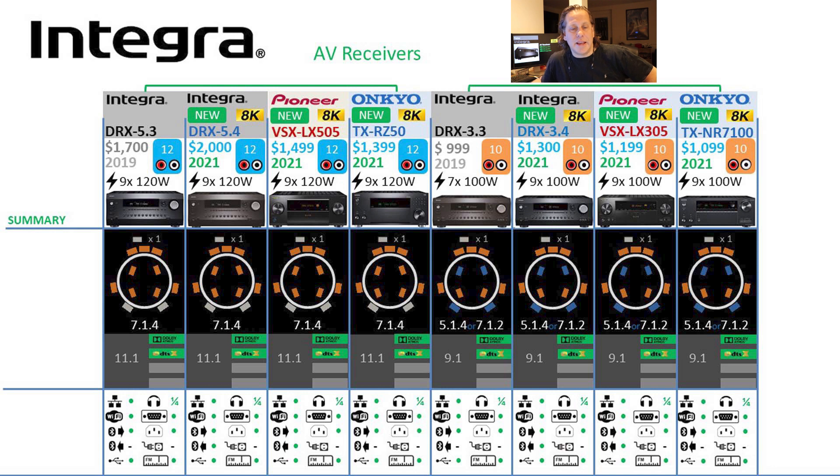Now let's get into the details, starting with the channel layouts. On the 5-series equivalents — Integra, Pioneer, and Onkyo models — at 9 channels onboard with 12 channels of processing, you can see these are really 7.1.4 designs, with 11.1 configurations. They all have Atmos and DTS-X processing. We're not seeing Auro 3D or DTS-X Pro on any of these models.